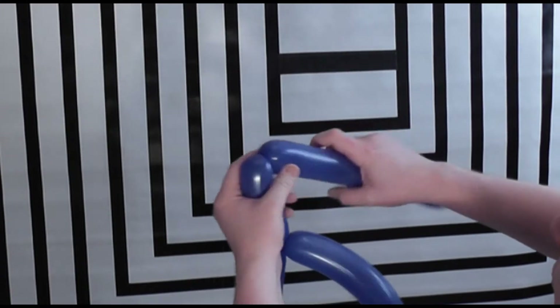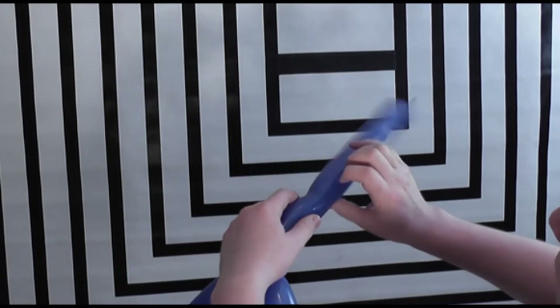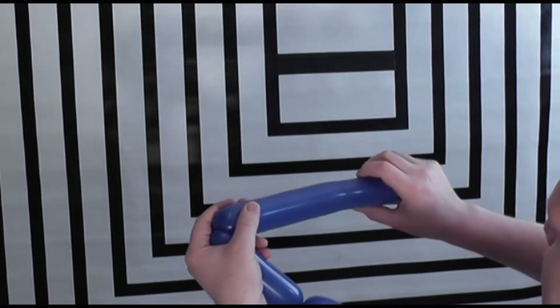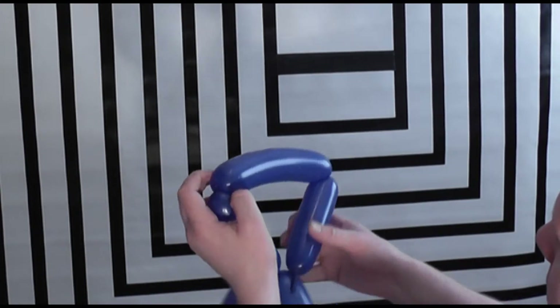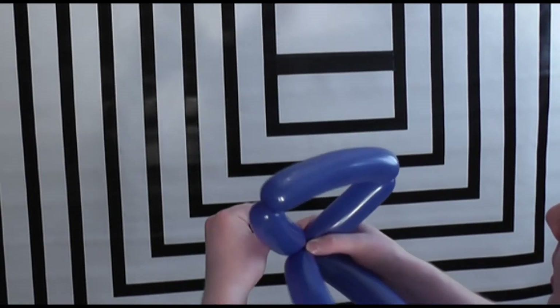Make a triangle with what's left of the balloon. I'm going to roughly gauge what the triangles are, so let's go right there, there, and there. Put those ends together and twist and lock.